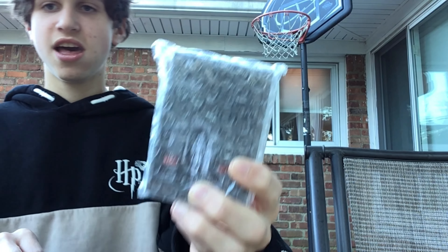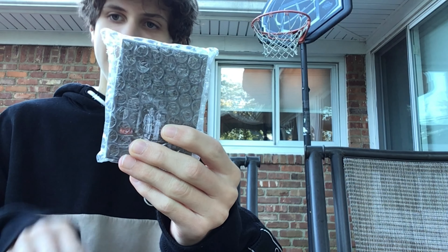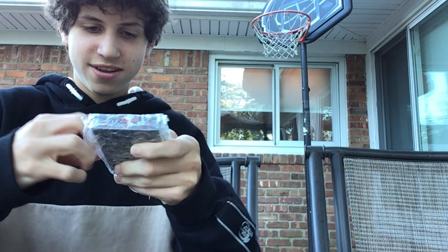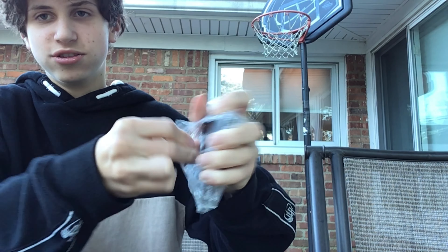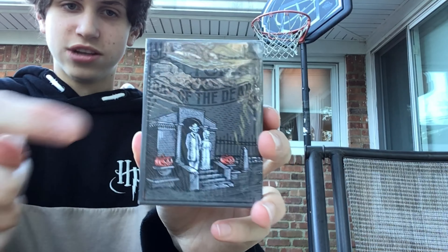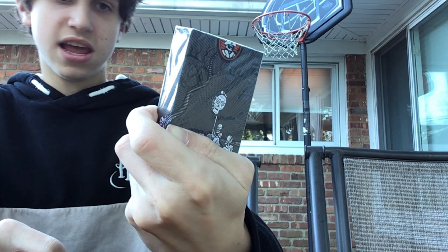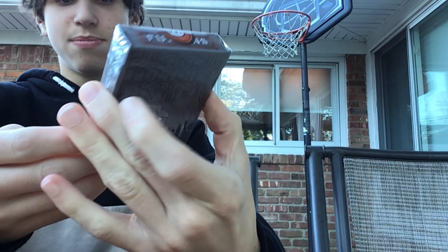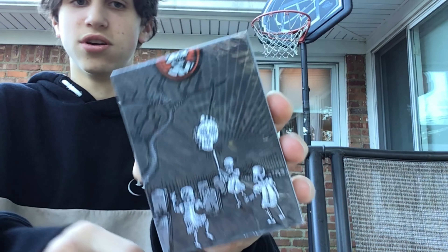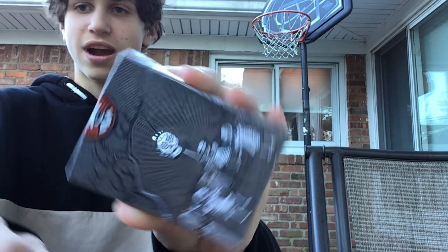All right, so quickly, as you can see, we have a kind of a wrapper on the outside. So I'm going to open this up. When we open it up, this is the box here. As you can see, there's kind of two skeletons. It says Fulton's Day of the Dead. On the back here, we also have skeletons in the graveyard. And then the sticker here is also a skeleton.